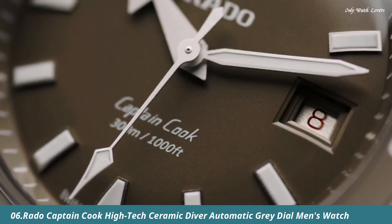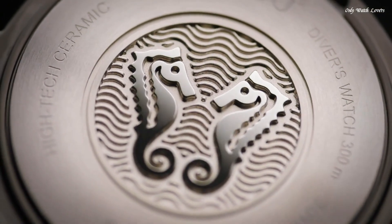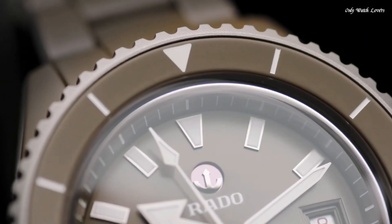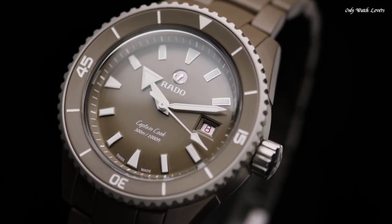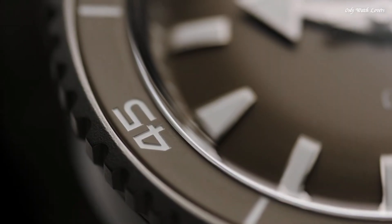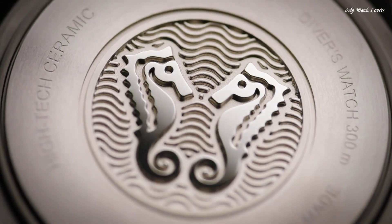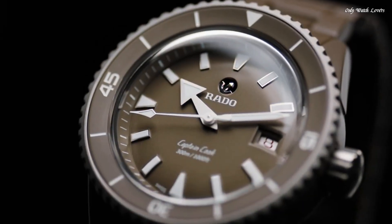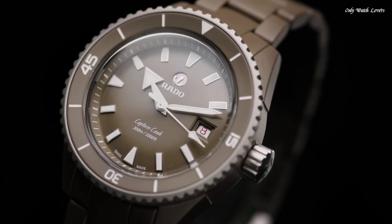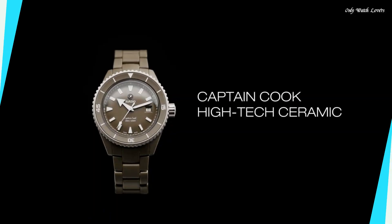Number 6. Rado Captain Cook High-Tech Ceramic Diver Automatic Gray Dial Men's Watch. Gray Plasma High-Tech Ceramic and Titanium Case and Bracelet. Unidirectional Rotating Gray Stainless Steel Bezel. Gray Dial with Silver Tone Hands and Index Hour Markers. Minute Markers around the outer rim. Dial Type: Analog. Luminescent Hands and Markers. Date Display at the 3 o'clock position. Rado Caliber R7163 Automatic Movement with an 80-Hour Power Reserve. Scratch-Resistant Sapphire Crystal. Screw-Down Crown. Solid Case Back. Round Case Shape. Case Size: 43mm. Case Thickness: 46mm. Deployment with Push-Button Release Clasp. Water-Resistant at 300 Meters. Functions: Date, Hour, Minute, Second.